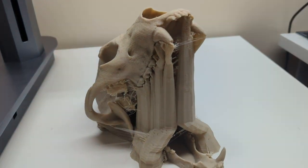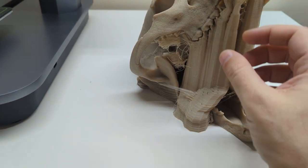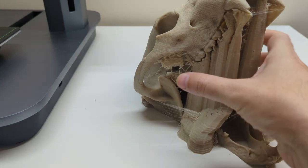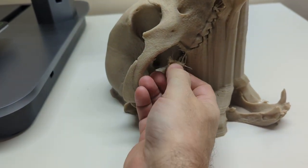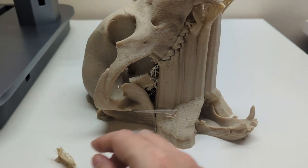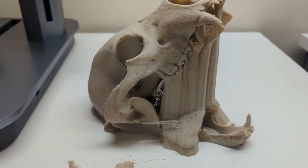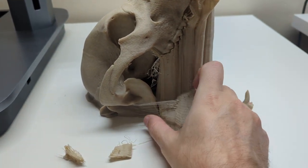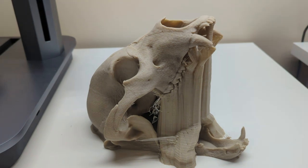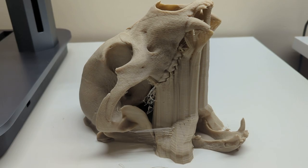In order to get a print like this, sometimes you need to have those supports in place. I'm going to try to do this one-handed while I hold the camera in my other hand. I'm just peeling away the support structure, so I'm going to pause here, peel away all the supports, and then I'll be right back.